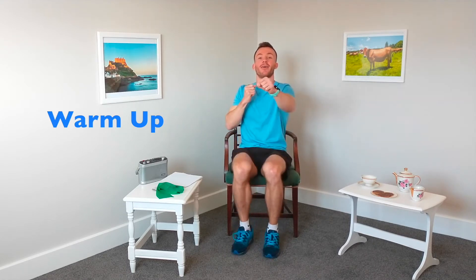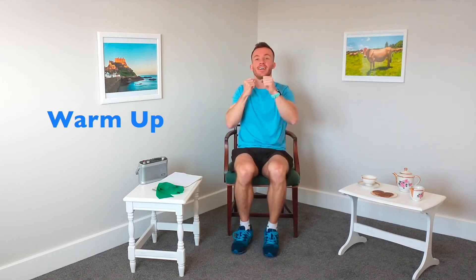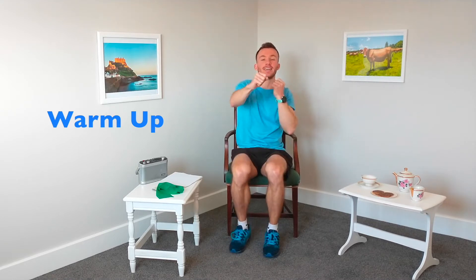Let's come out with the arms now — near punches. Let's warm up those shoulders, getting those shoulders nice and mobile. Nice deep breaths.